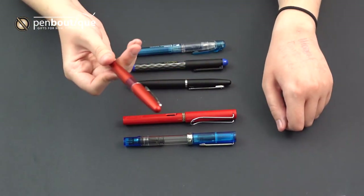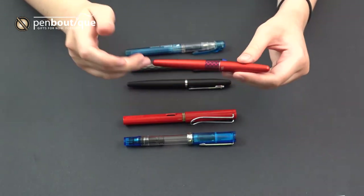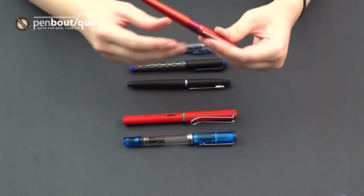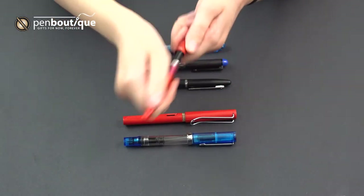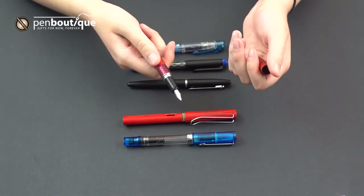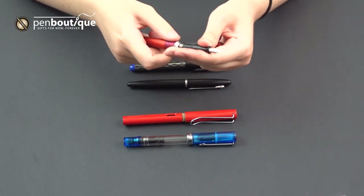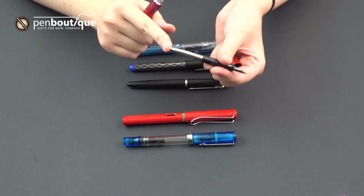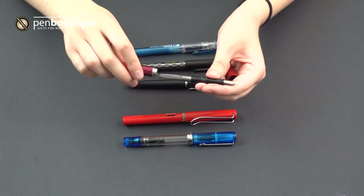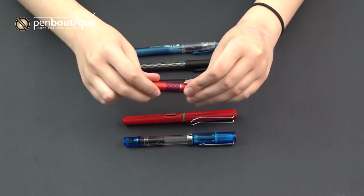Up next is the Pilot Metropolitan. This is one of our favorite beginner pens to recommend. It's at a slightly higher price point than the Sheaffer VFM, but it provides a much better writing experience. It's still got that aluminum body that makes it durable, and it comes in a ton of different colors. In terms of nibs, they have fine, medium, and also a calligraphy stub nib, so you can add a little flair to your writing. One really great thing is they come with a converter right in the pen, which allows you to use bottled ink right out of the box.